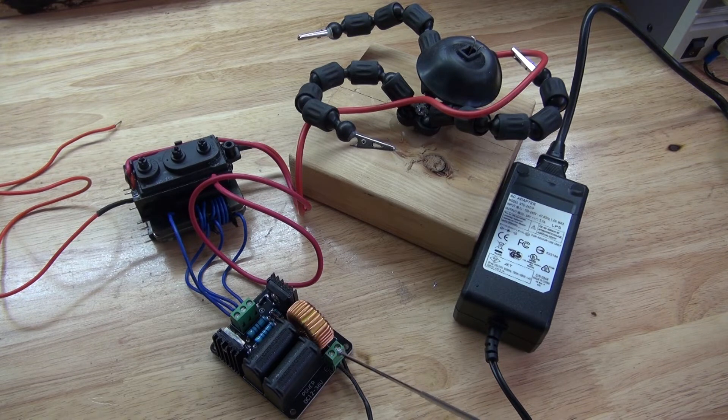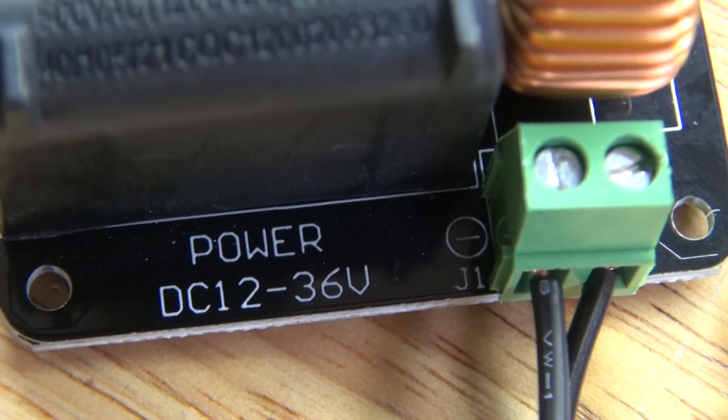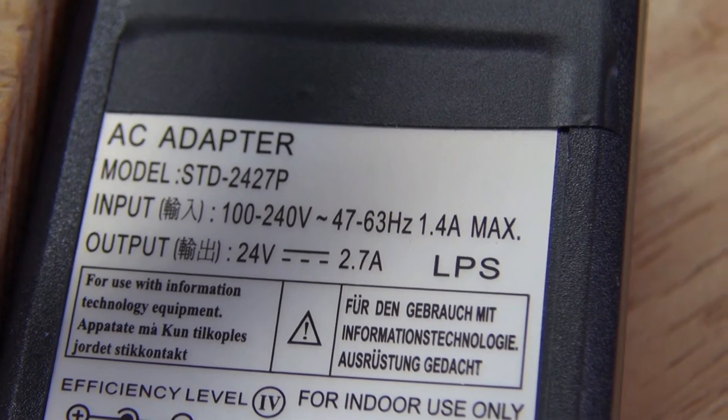This ZVS driver can be powered between 12 to 36 volts. I have this input attached to this power supply, and this power supply is 24 volts.